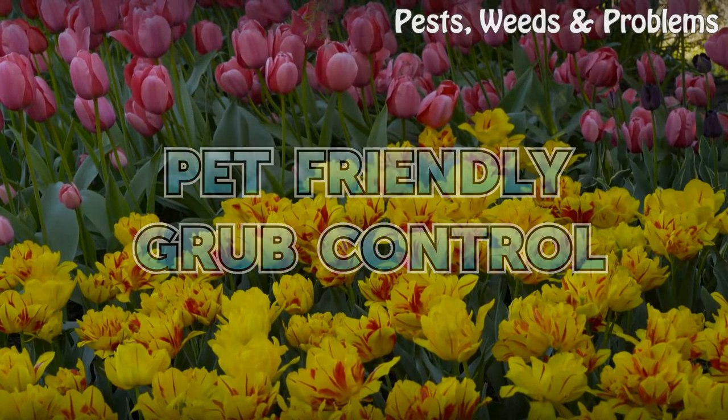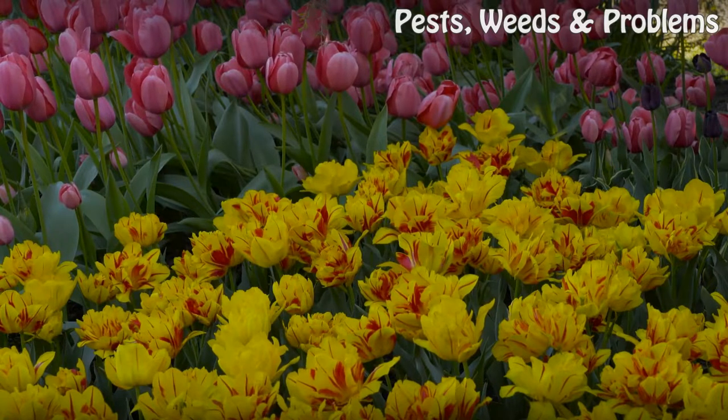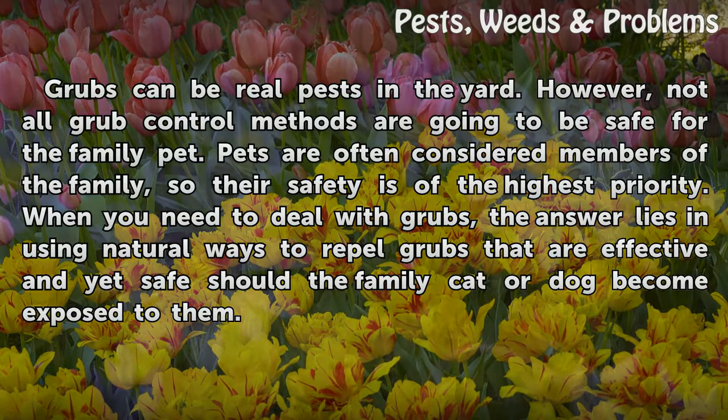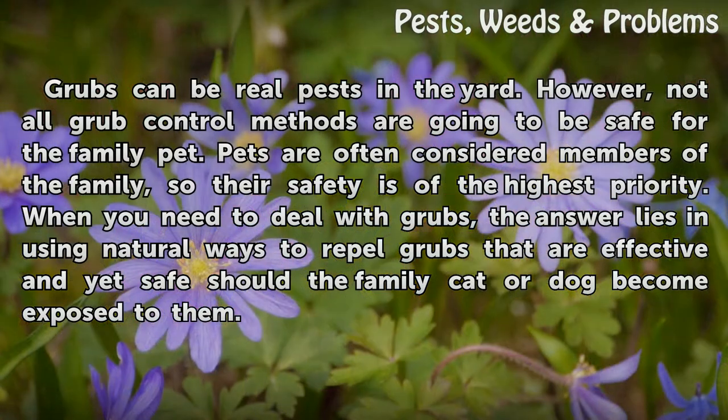Pet friendly grub control. Grubs can be real pests in the yard; however, not all grub control methods are going to be safe for the family pet. Pets are often considered members of the family, so their safety is the highest priority. When you need to deal with grubs, the answer lies in using natural ways to repel grubs that are effective and yet safe should the family cat or dog become exposed to them.